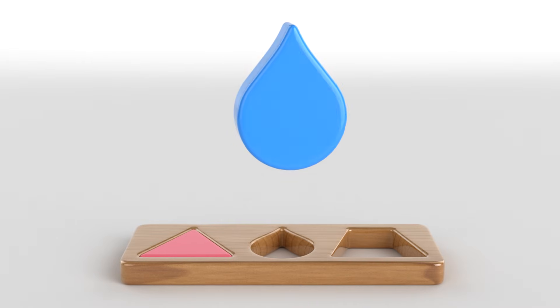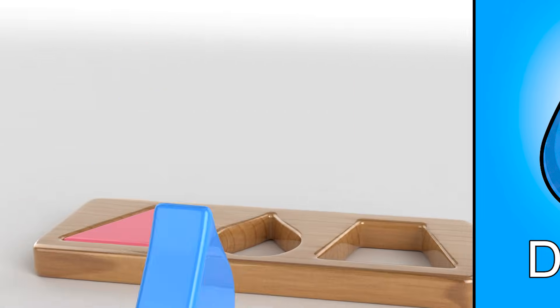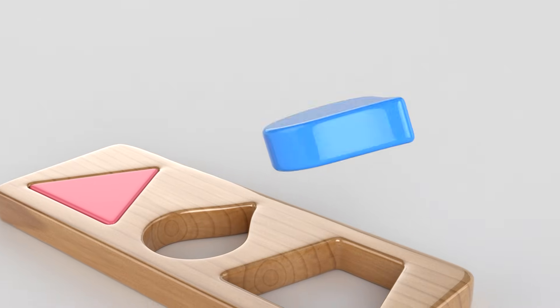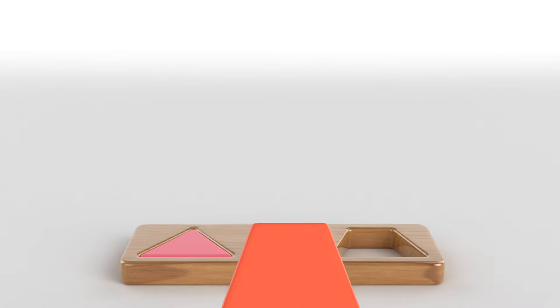What does this shape remind you of? Yay! It's like a little drop of water! Let's find its spot! Here's its place! Great job!